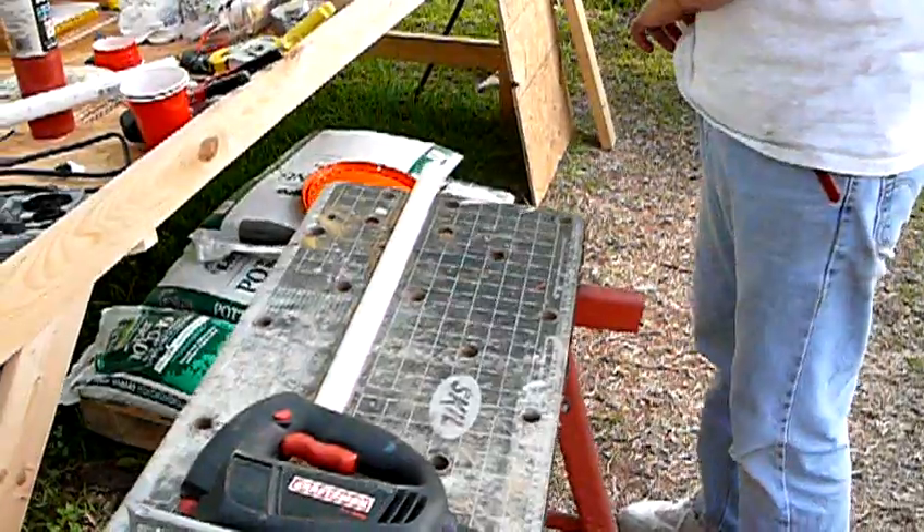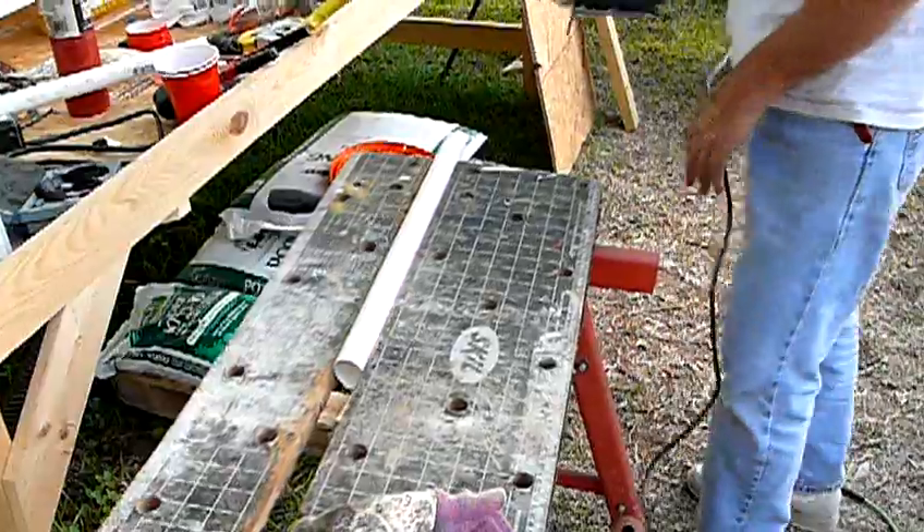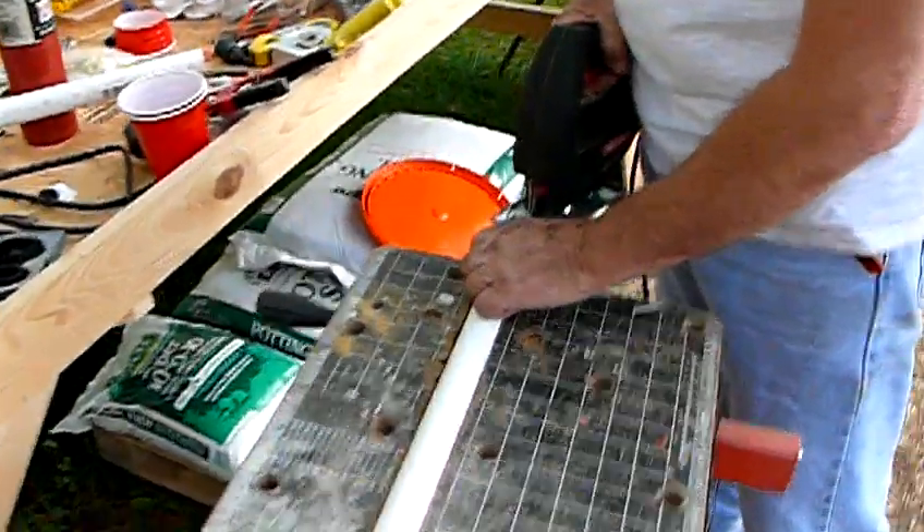The other thing is the drain pipe. I talked about how you can cut that at an angle — you can use a saber saw like this to do that, and I'll just give you a little demonstration of that.